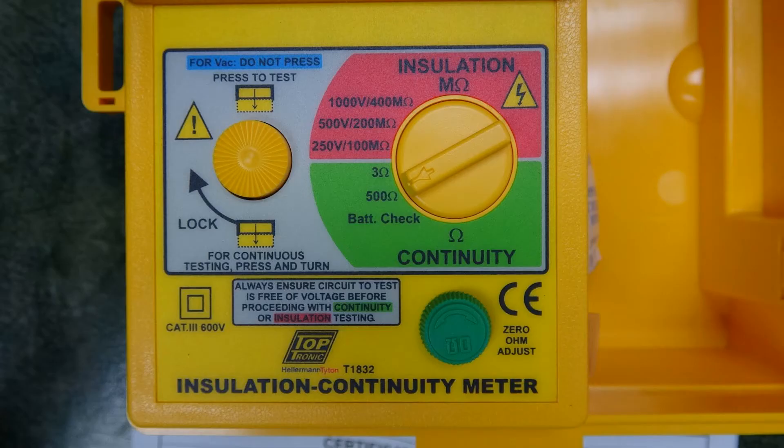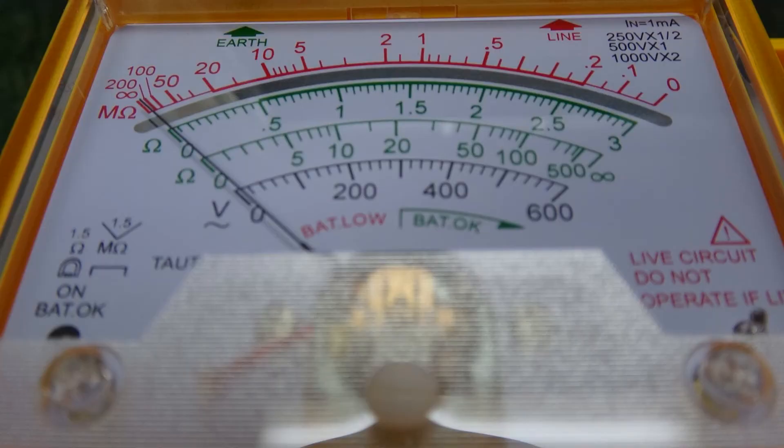The voltmeter and voltage detector work at any time without pressing any button. You can be on any range, and if you touch a voltage, it will be shown on the analog voltmeter, and the voltage detector will also light when that voltage is above 90 volts.